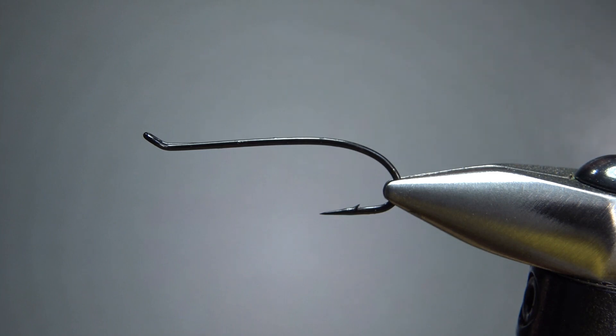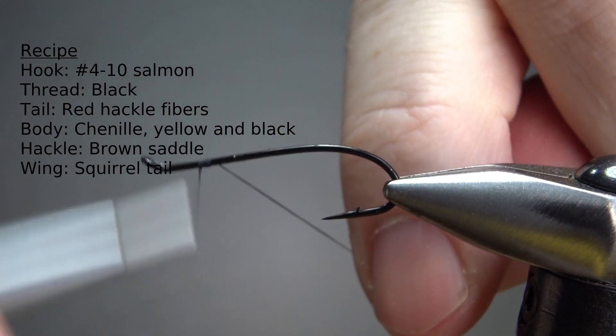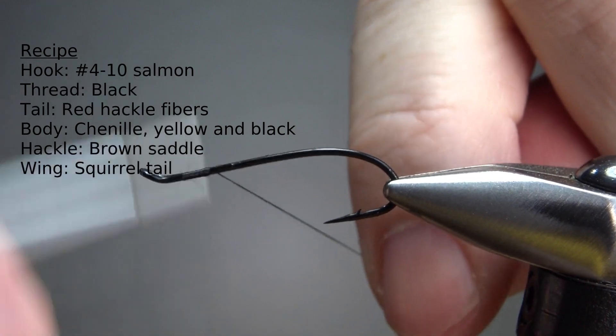So there's my hook — that's a number six salmon fly hook. We're going to tie this as a steelhead fly, and I'm going to put a base down of black 70 denier thread. I should have probably gone up to 140, but this'll work.